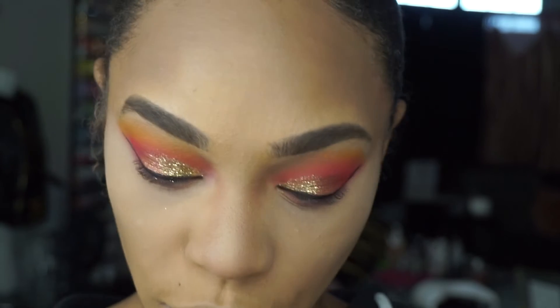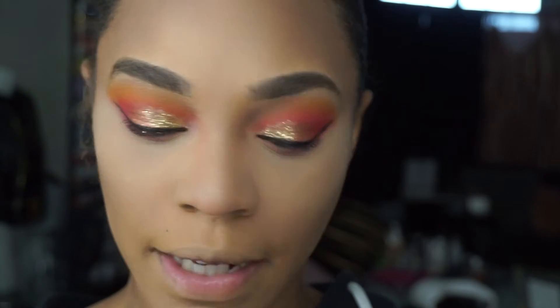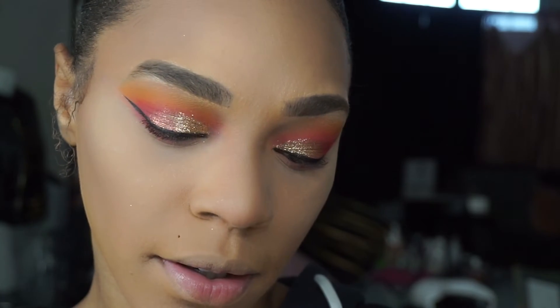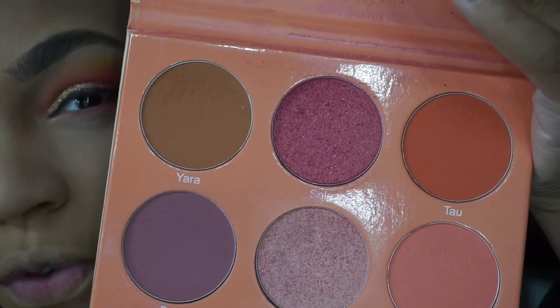For blush today, we're also going to go into another Juvia's Place palette — this is the Saharan Blush Palette 2. I'm going to go into Yara and Zoba. I'm going to use these as my blush and highlight today, mixing these two together for my blush.